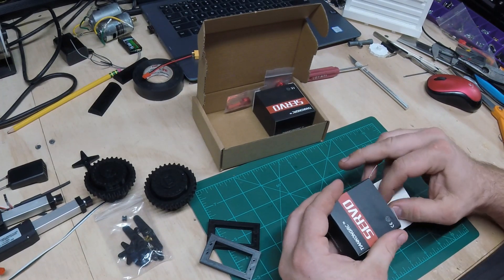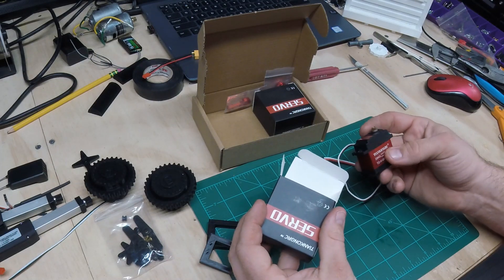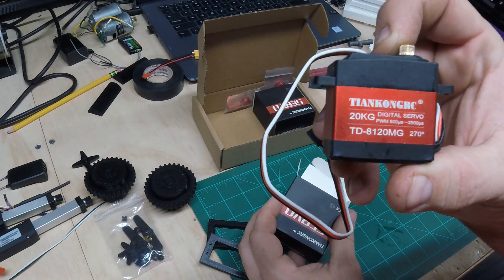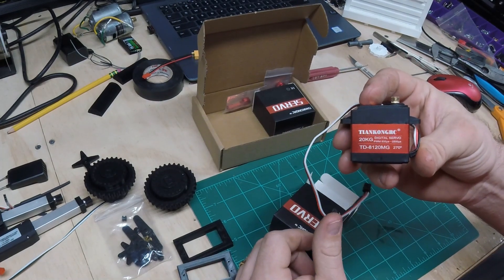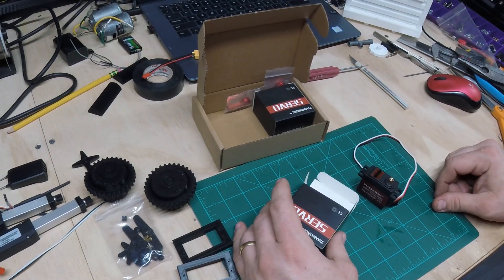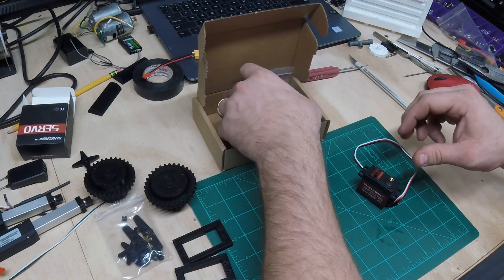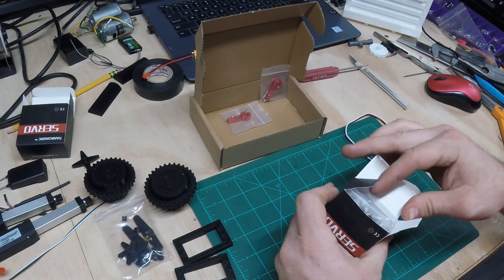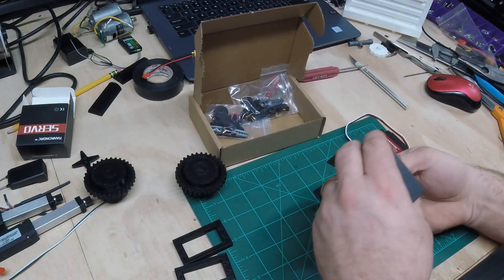Got a couple servos here - a little bit higher rated than your standard plastic hobby servos. All metal gears, metal housings. As you can see it's a 270-degree servo, so we will need to modify this for continuous rotation. I've already done one just to make sure it would work right, and we'll do another one as we go. Now is just as good a time as any - I'll plug these in and show the difference between a standard servo and one that's set up for continuous rotation.